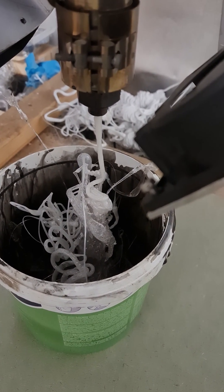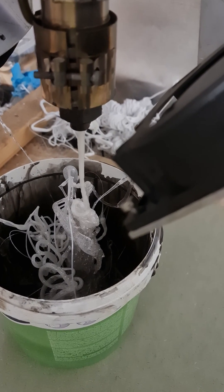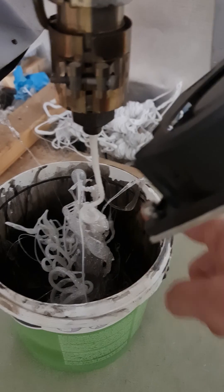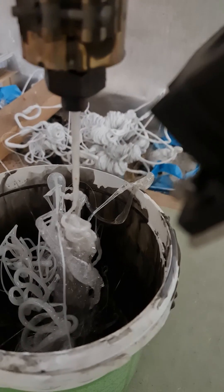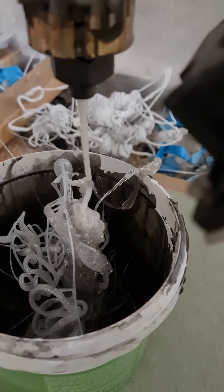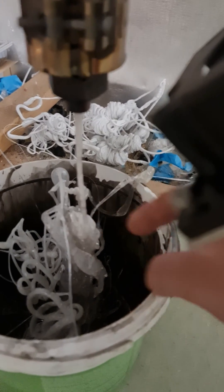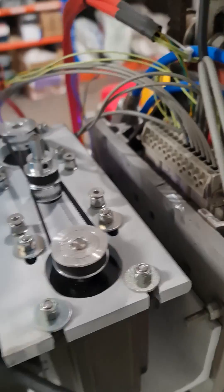I managed to double my speed thanks to this mod. But a lesson learned here — this is why you should dry your filament. You can hear it crackling, and you can see it frothing up and bubbling. This should be clear, but it's not. Anyway, it's all going nicely — looks as shabby as normal.